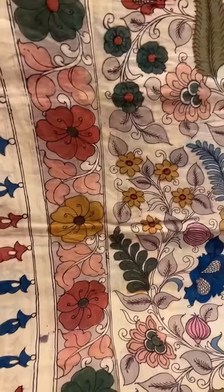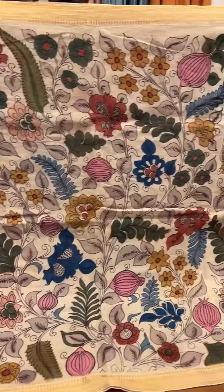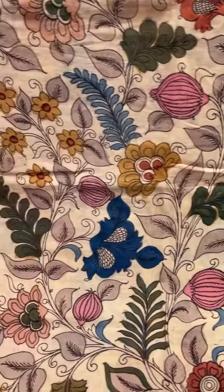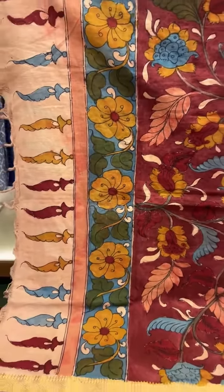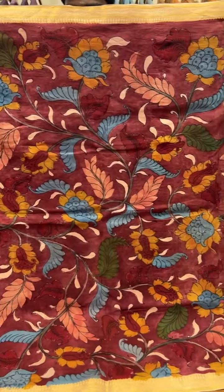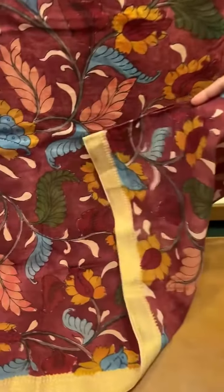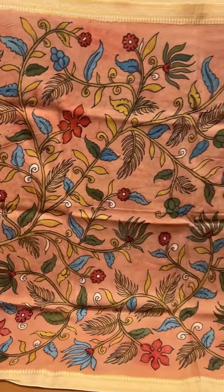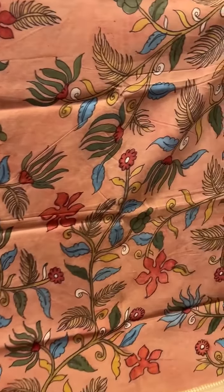This one is a Maheshwari silk cotton material on which kalamkari is done. This kalamkari dupatta has a dark maroon base with traditional kalamkari colors and a gold zari border. This next one is a pastel base kalamkari with traditional kalamkari colors in the design, on Maheshwari silk cotton.